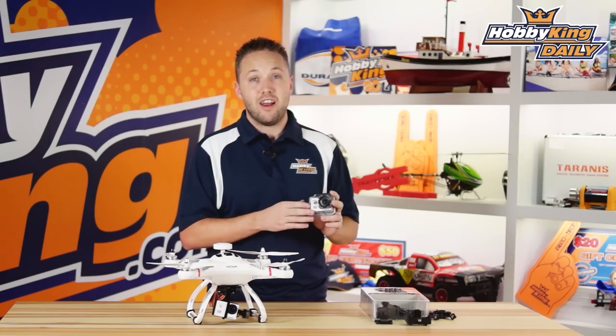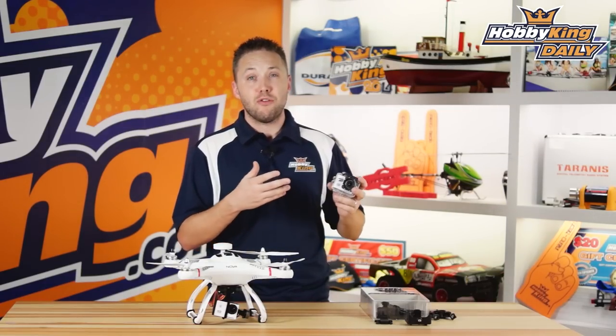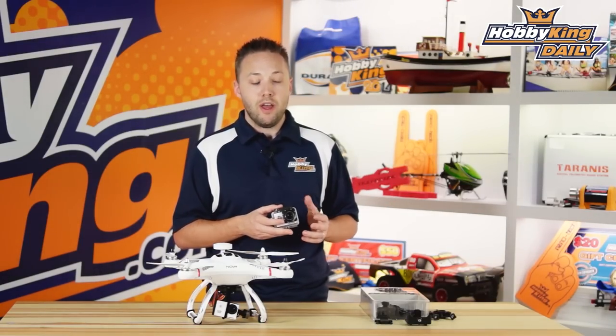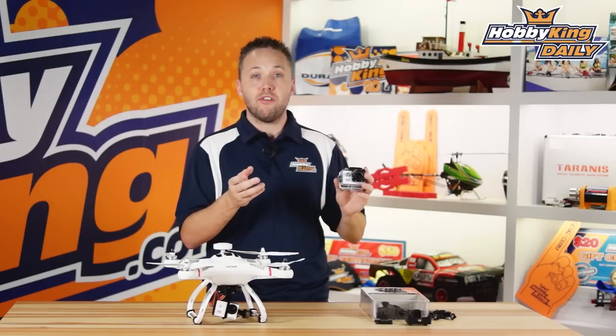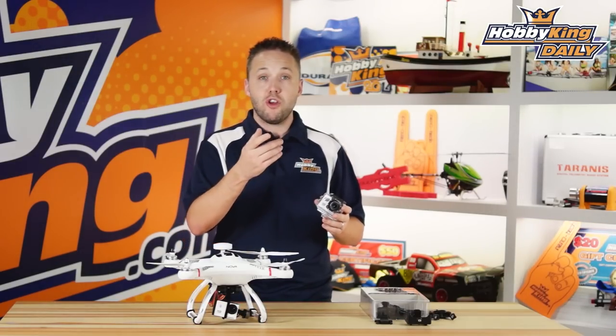That's it — it's the Turnigy HD Action Camera. When you see the price, you're going to be very excited. It has great features on par with industry leaders such as GoPro, at a fraction of the cost. We've actually done a comparison video to show you now — we've taken our Hero 3 Plus, set it to 1080p at 30 frames per second, same as the Turnigy action camera, and put them side-by-side on a stick mount so you can see the comparison between the two.